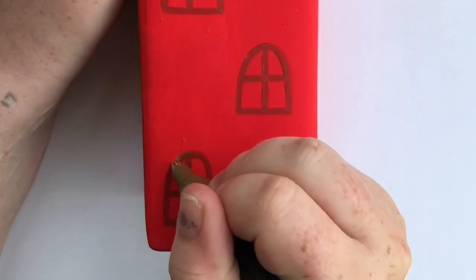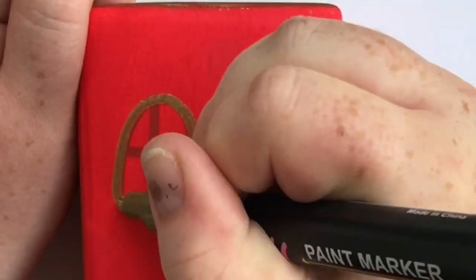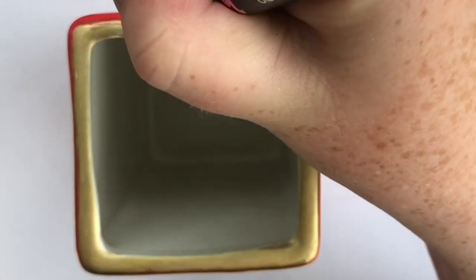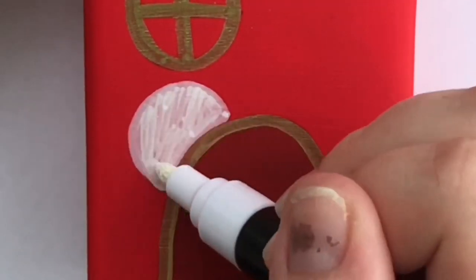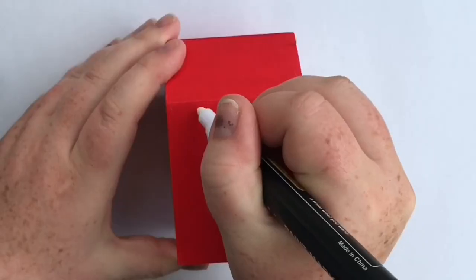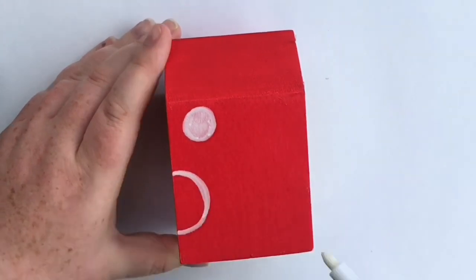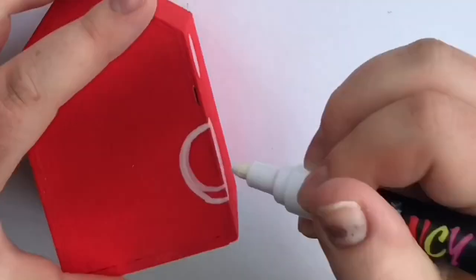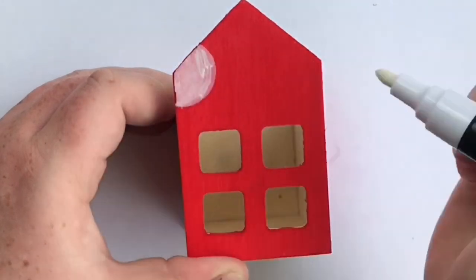After a couple of coats of that, it was time to go in with the details. I used a gold pen to go over the windows and the door, and then I painted around the rim of the pot as well, doing it in the right color this time. I used the same process as before — marking in with Posca pens where I want the white spots to go, and then later, once that's dry, painting over it with acrylic. I didn't film the whole process of this; it's painting white spots — you've seen me do it already.